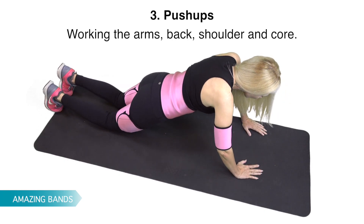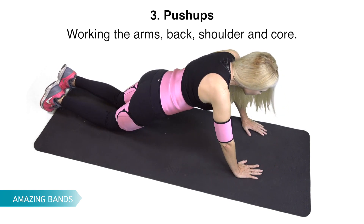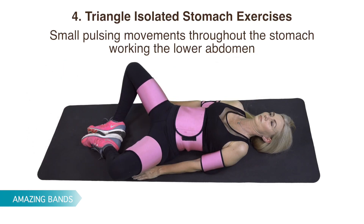Push-ups, working the arms, back, shoulder, and core. Triangle Isolated Stomach Exercises — small pulsing movements throughout the stomach, working the lower abdomen.